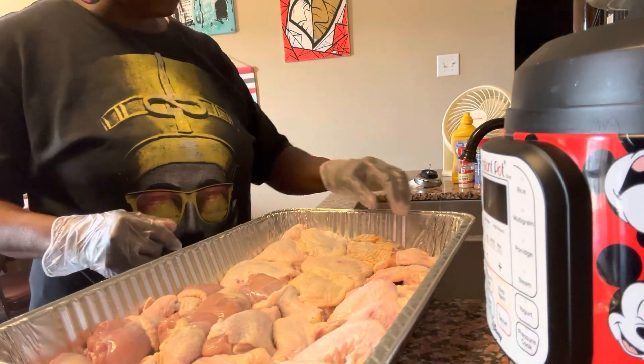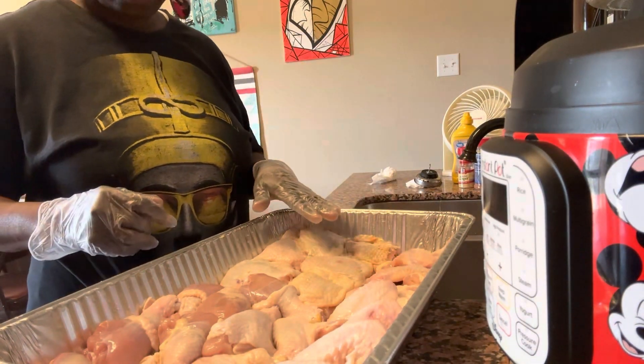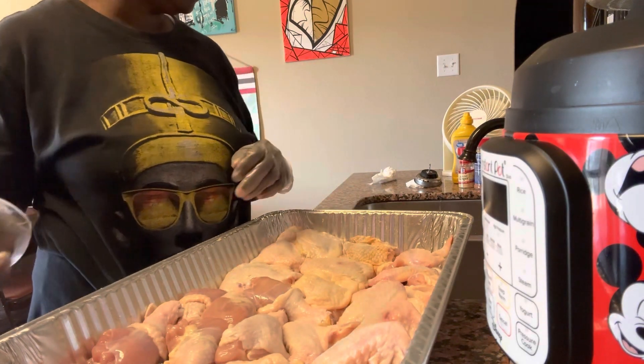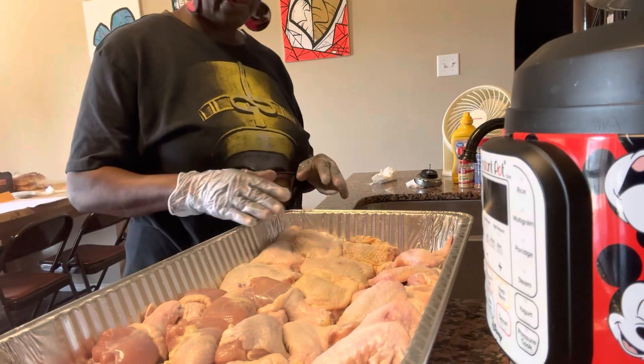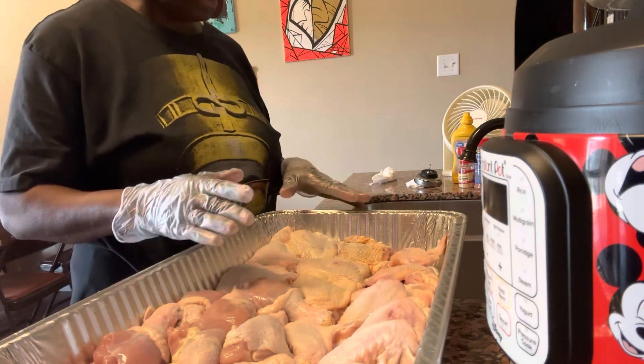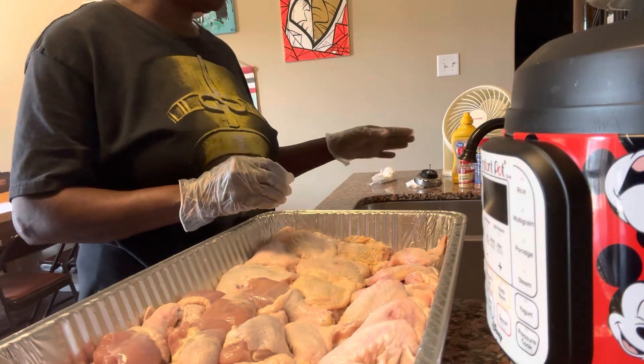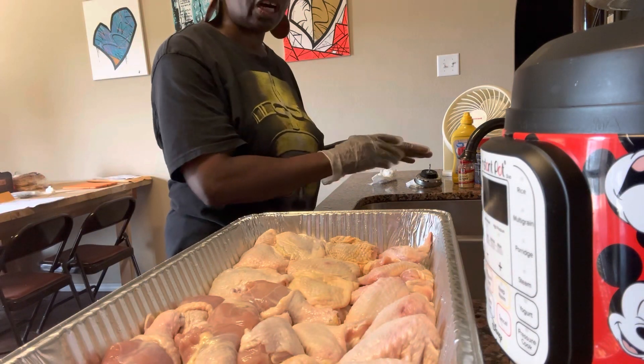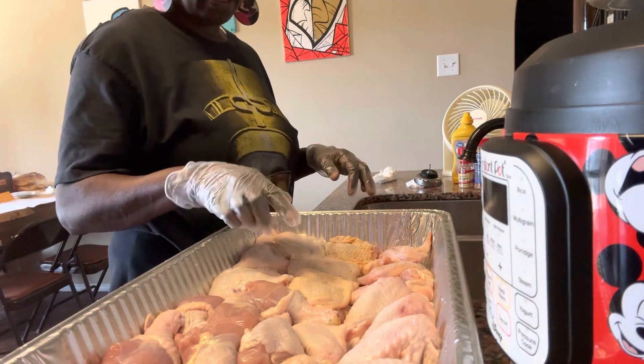Now it's time for us to do the chicken — we're going to barbecue this and cook it in the oven. I've already washed it, so now it's just ready for seasonings. I'm just going to put my seasoning on.